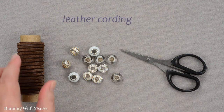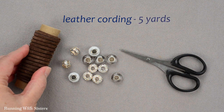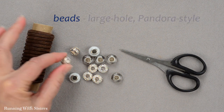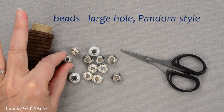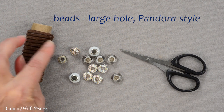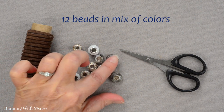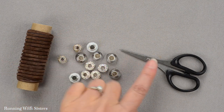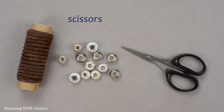To make this necklace you'll need leather cording — we have five yards of leather cording. You'll also need beads. These are large hole beads, sometimes called Pandora beads, but they need to be big enough to fit the leather cord through, and we have 12 of those. We have a mix of colors: silver, brown, and white. You'll also need scissors, and that's all you need.